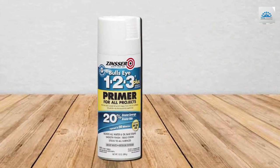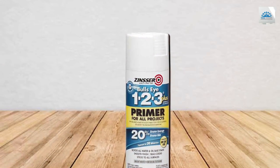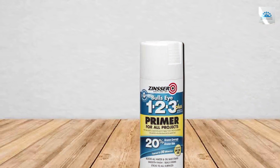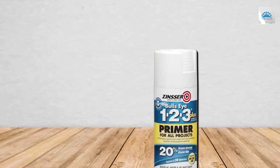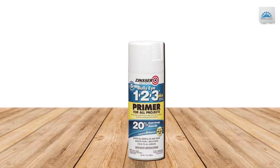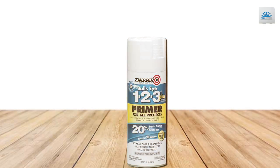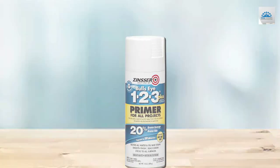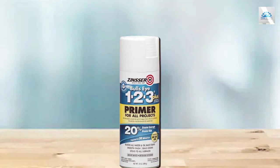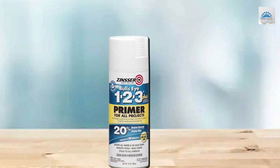It's suitable for both interior and exterior use, which adds to its versatility. The Bulls Eye 1-2-3 Plus is fast-drying and has excellent stain-blocking properties, making it ideal for areas with previous water or smoke damage. The specifications include a low odor formula and quick-drying time. This spray primer is a great time-saver and delivers a professional finish, even for amateur painters.